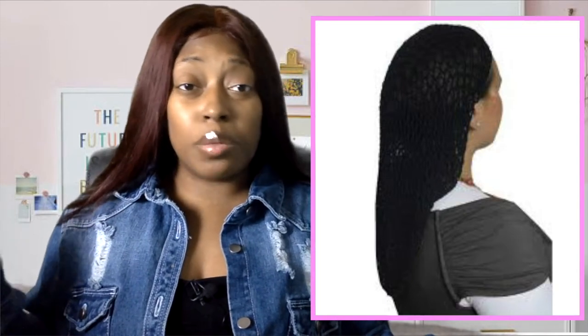Another thing to include, branded or not, is a bonnet or a silk satin scarf. A bonnet is what most people just throw on, so it's probably more appropriate, but a satin scarf is cute and fashionable too. You list in your bundle description whether it includes a satin bonnet or satin scarf — customers don't necessarily get to choose, but you can substitute one for the other if you run short.